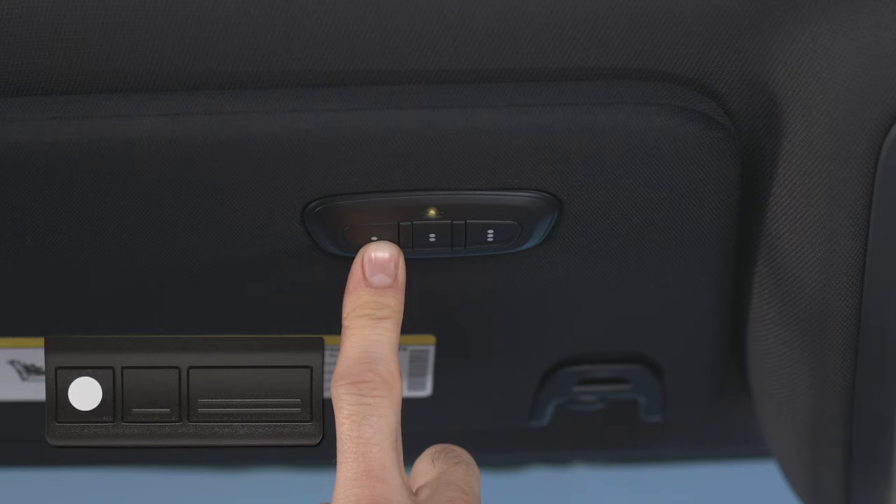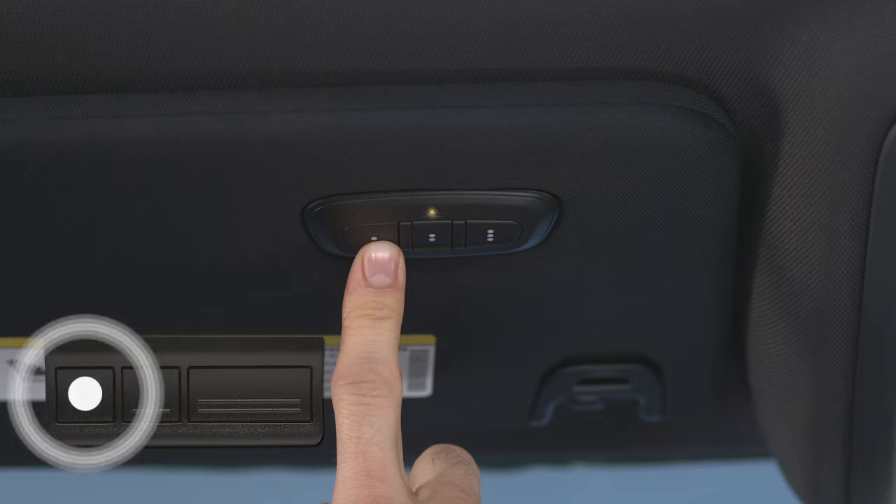The indicator light will flash slowly at first, and then rapidly. It may take 30 seconds or more for the rapid flashing to occur. When it does, release both buttons.